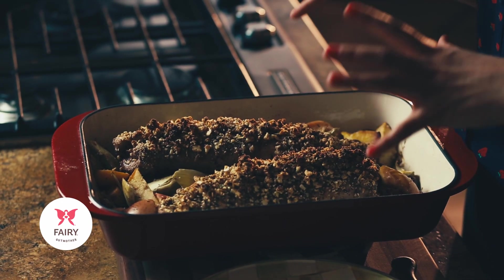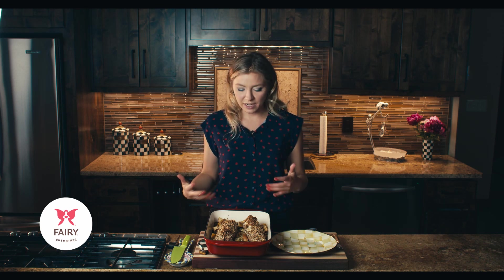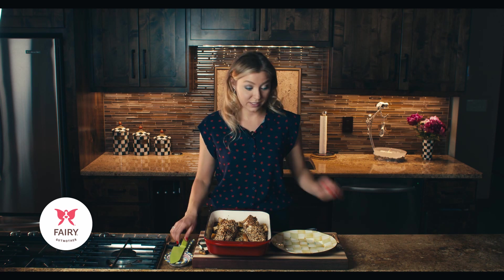The pork tenderloin has cooked for about 30 minutes. I double-checked it with my meat thermometer to make sure the internal temperature was about 145 degrees Fahrenheit, then removed it from the oven and let it sit for about 10 minutes to continue cooking. Now I think it's ready to dig in.